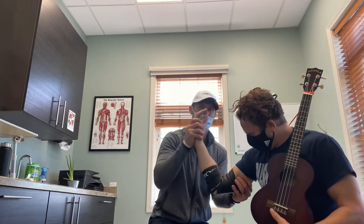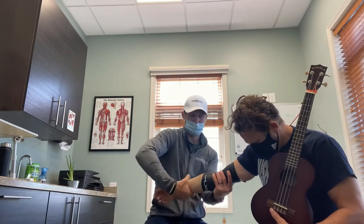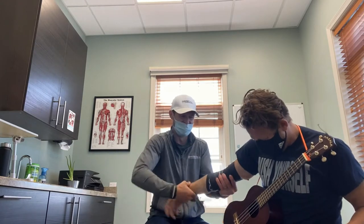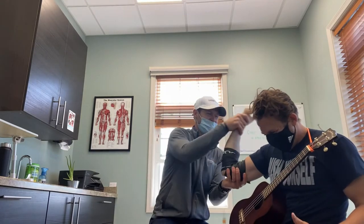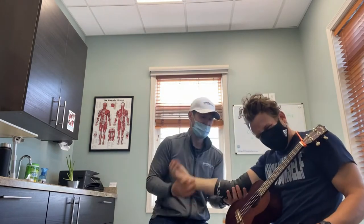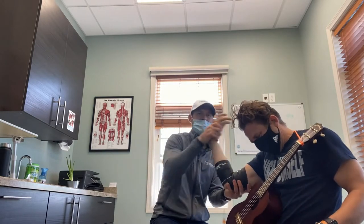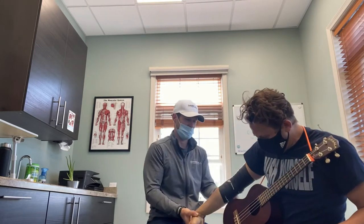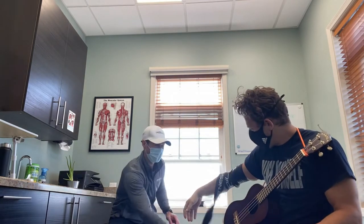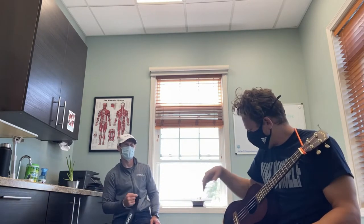Really tight right here. We're going to go flexion, pull, extension, supination, rotation. Give me a strum. Why don't you just work on the left hand? If you come back as a lefty, you still play with your right hand — that's the best part.